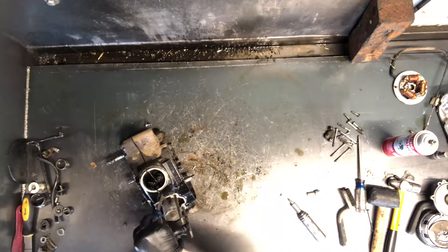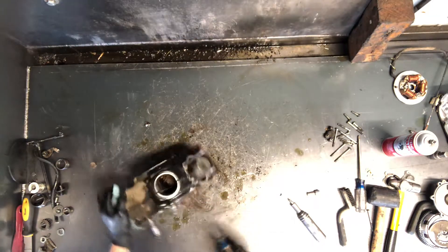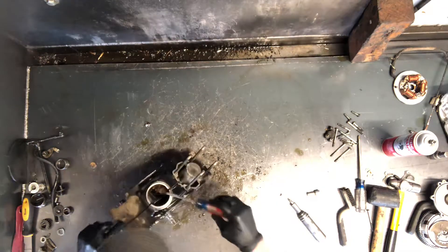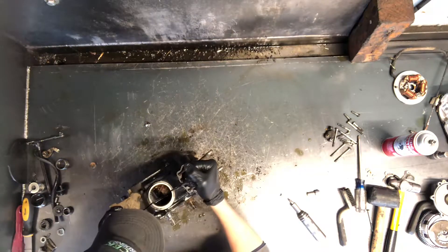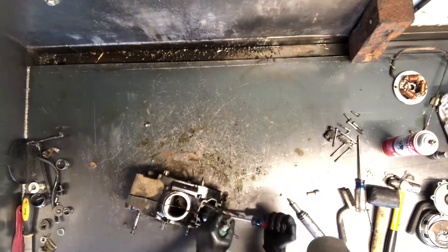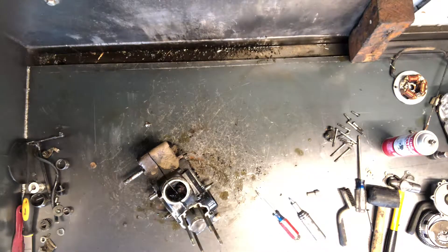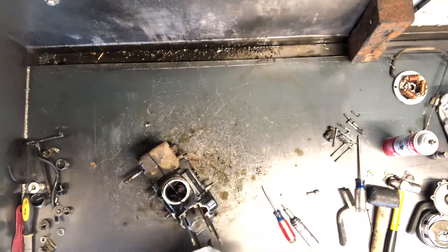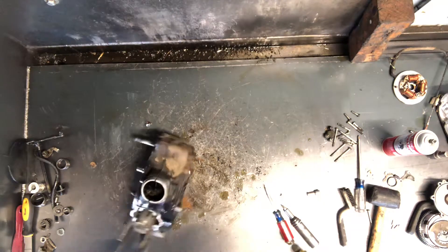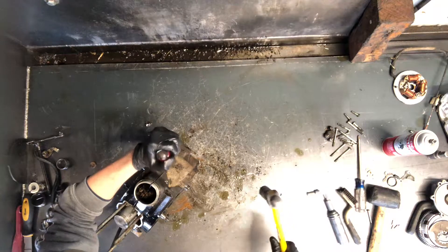The dowel pins get stuck on here and just make it a challenge to get these cases apart. With all the rust, I don't think we have bolts holding it right now because it's coming apart so far, but it is definitely going to be a challenge. The cases may be shot by the time we're finished here.